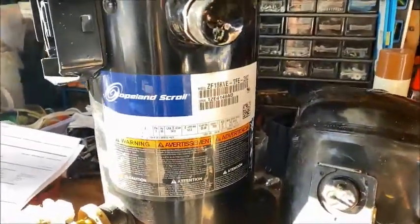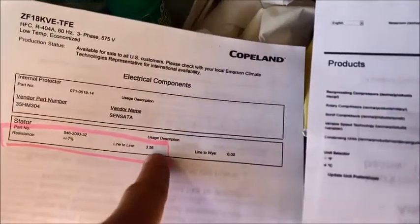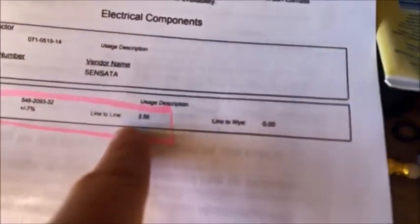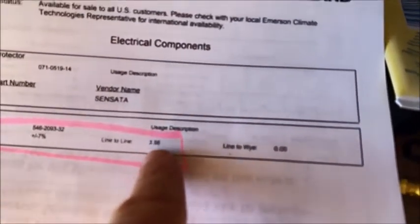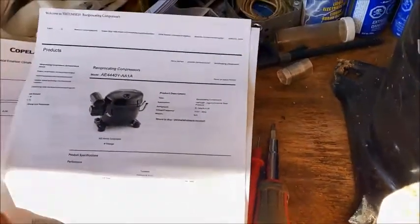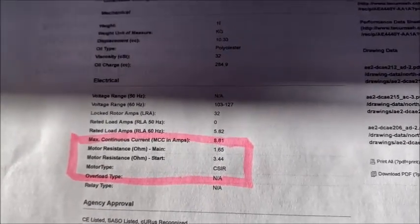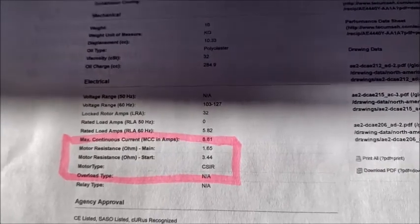With that information, I'm going to ohm these out. I did a little bit of Google searching, and for the Copeland on that particular model, it tells me right there what the ohm reading of the windings should be — three-phase, so there should be three readings. And for the Tecumseh, resistance for the main winding and resistance for the start winding: 1.65 and 3.44. So we'll check those and see if that's what we get.